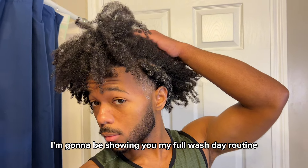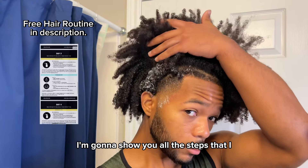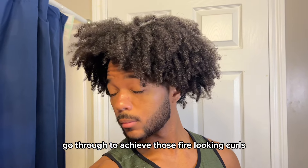What's up guys, in this video I'm gonna be showing you my full wash day routine. My undercut is already detangled so I'm gonna show you all the steps that I go through to achieve those fire looking curls. Let's hop straight into this.